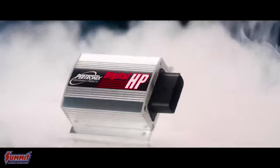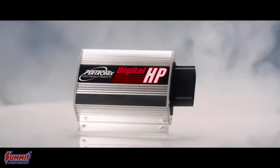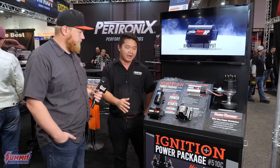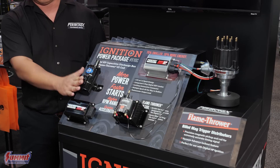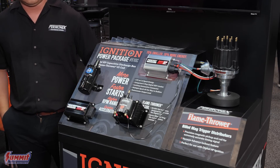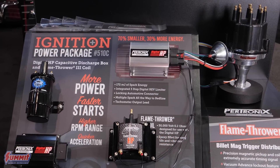It's just a great feature overall. It works with points, electronic ignition, hall effect systems, mag trigger, HDI — just about anything you can throw at it. It's 50 state emissions legal, so it has a CARB number. The coil is a 45,000 volt coil with a super low 0.32 ohm resistance and it's compatible with pretty much anything. So it's a great setup that we have to offer here.